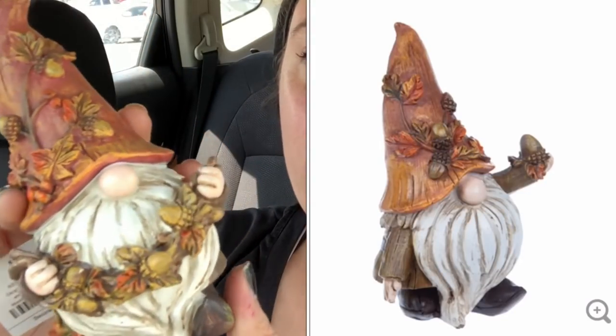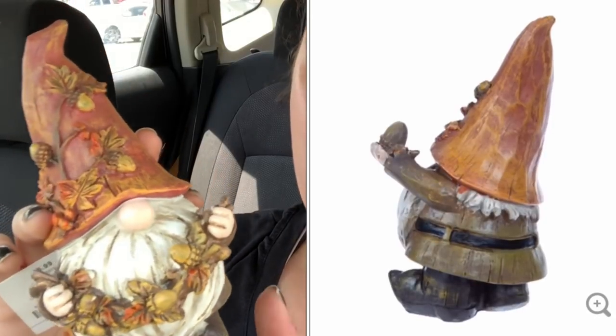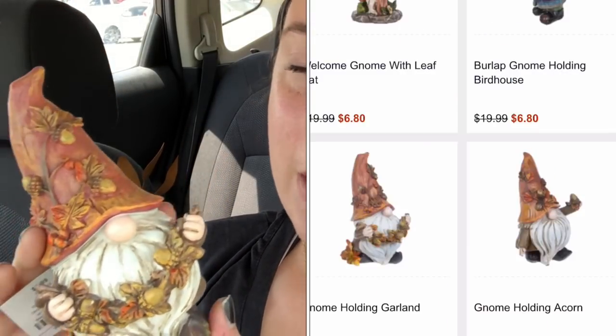This is the item I saw in the 80s Thrifter's video and I just love this guy. I'm not crazy about the gnome fad — I typically see it in more farmhouse-style decor. I've never really purchased one on my own until now. He was $5.99, there are three different ones all available online. This one was my favorite — he's holding a little acorn and leaf garland, and I'm probably going to put him in my coffee bar.